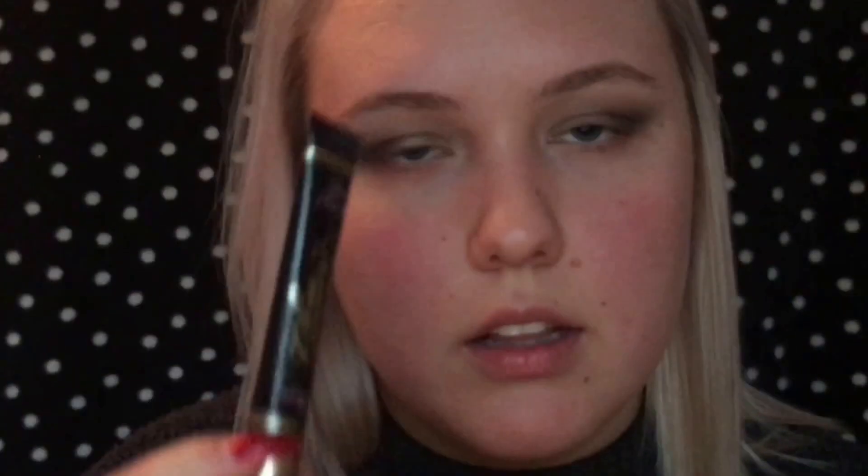To add some more glitter, I'm actually going to go in with this Wet n Wild pressed glitter. To add the glitter, I'm going to take a little bit of this glitter glue and pack it in the center of my lid.